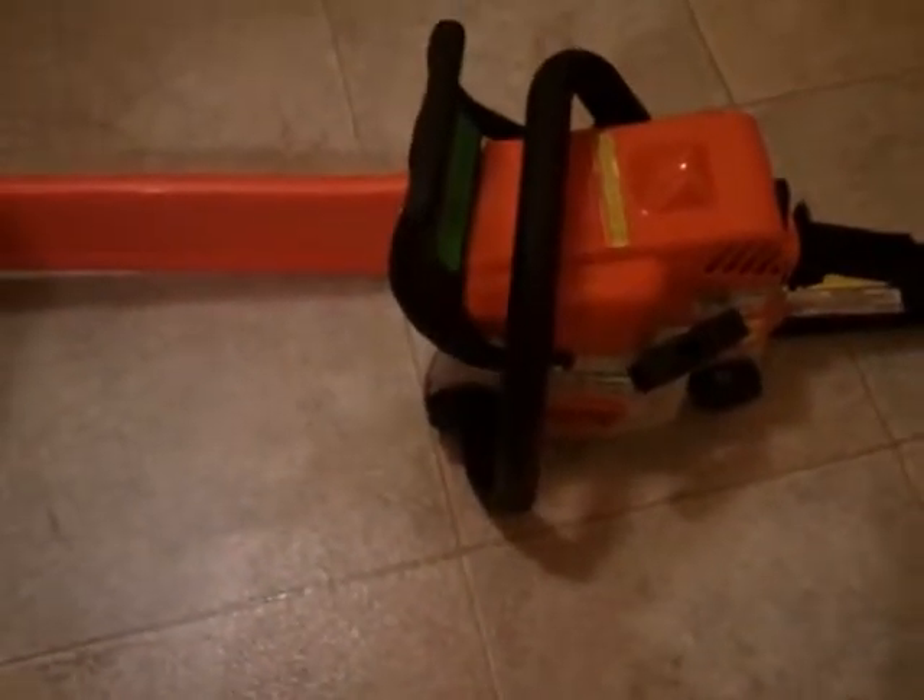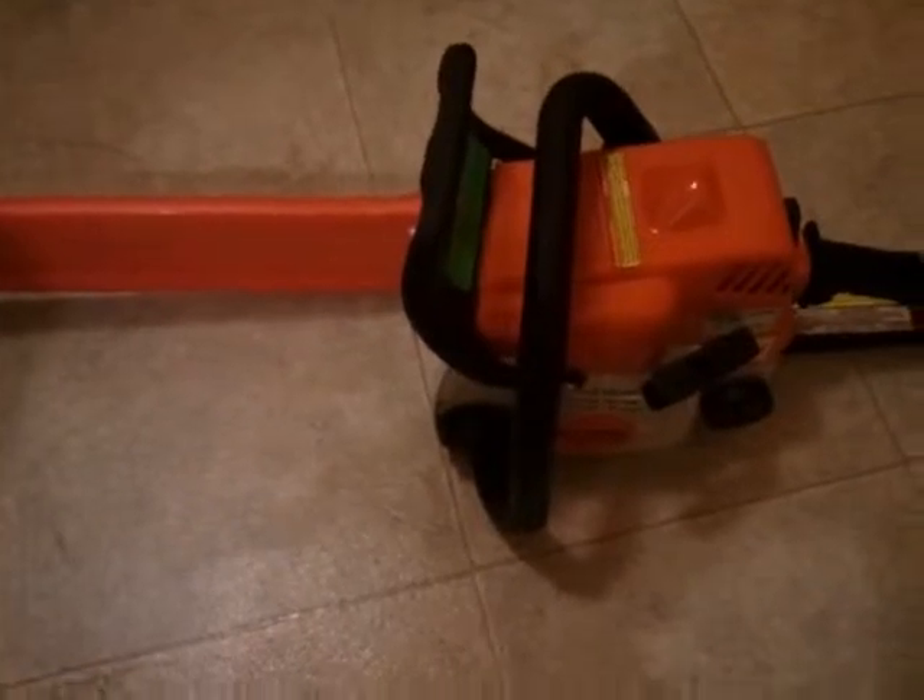This is a review of a Stihl MS-170. It's got a 16-inch bar and a 30.1 cc motor.